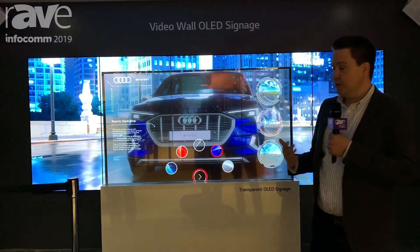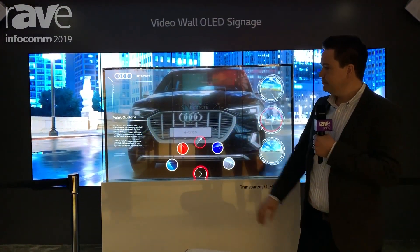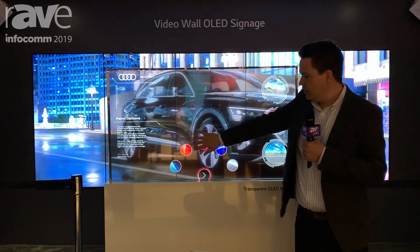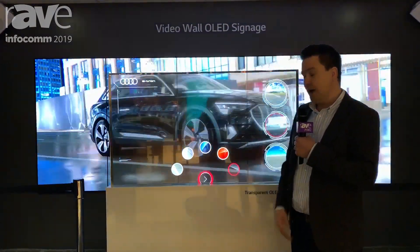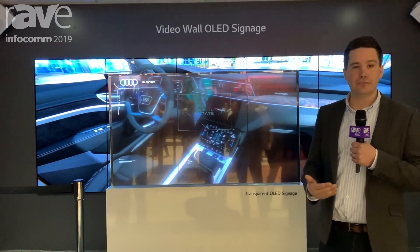So the first step in this demo is choosing your paint colors. You've got a wheel to select from — as many as you want — and if I'm happy with that, I can step inside the car and choose the fabrics.